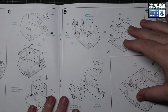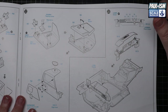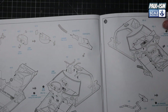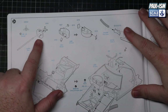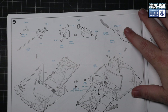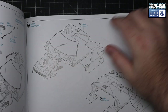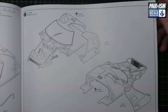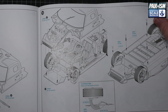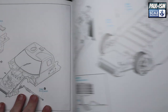Then it's the roll cage, getting the cockpit tub in, assembling the doors, popping some of the windows in, the dashboard, and the steering wheel. It's plastic, not photo etch - and the steering actually works, which is a little novelty. Assembly is pretty straightforward all the way through - it's complicated in places but pretty self-explanatory for the most part. There's screwing the chassis to the body, the cooling ducts.